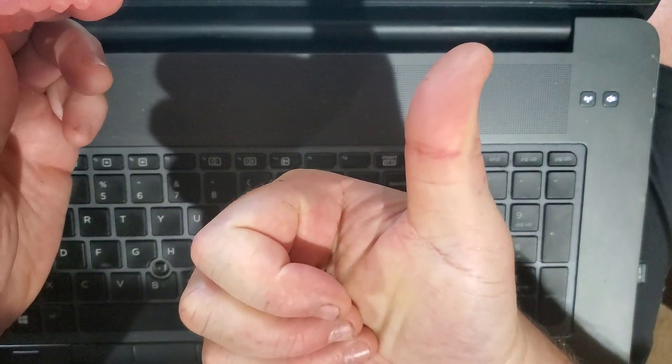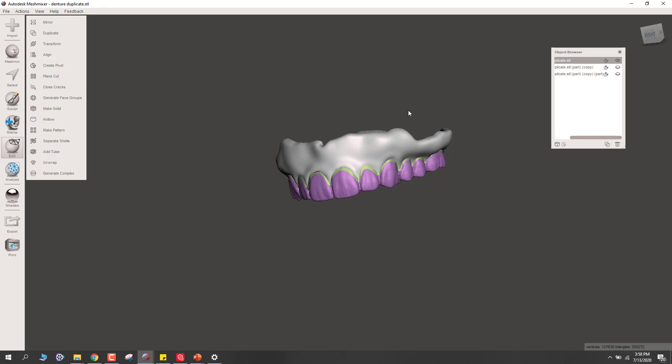This is a great way to make new dentures when someone has something reasonably good but the fit's terrible. You could use this as an alternative to a lab reline — just print them a new one — or do backup dentures. There are a zillion different applications for this when you don't want to go through designing from scratch and you're just trying to duplicate something you already have. I hope you found that helpful. Thanks.